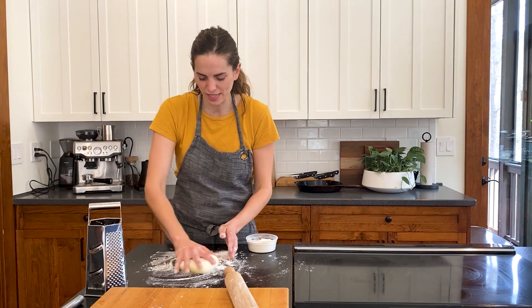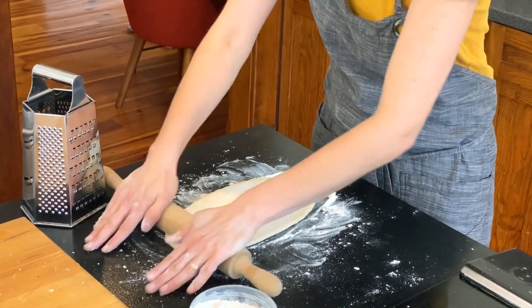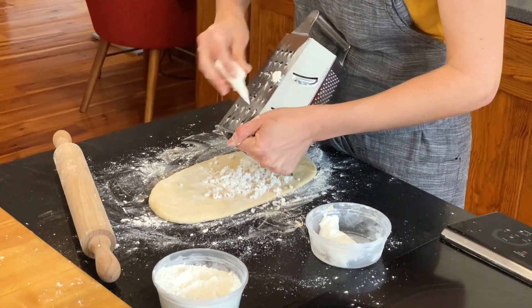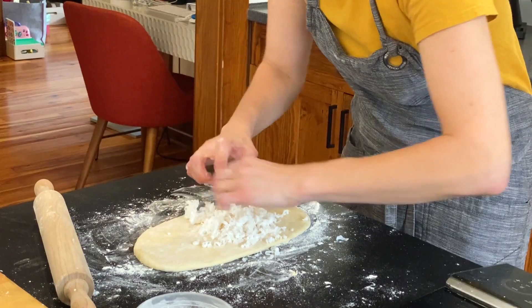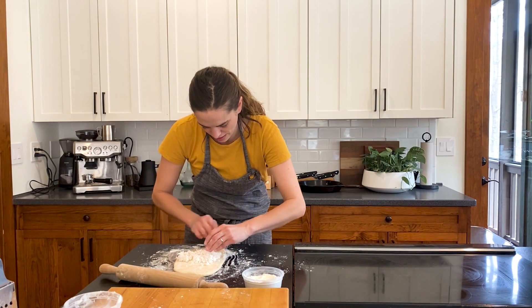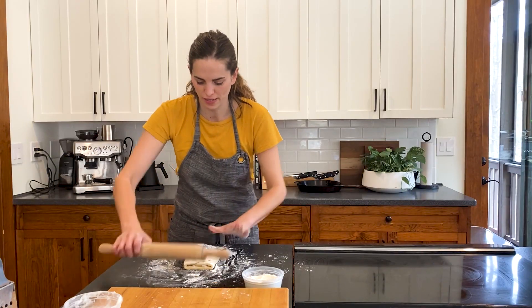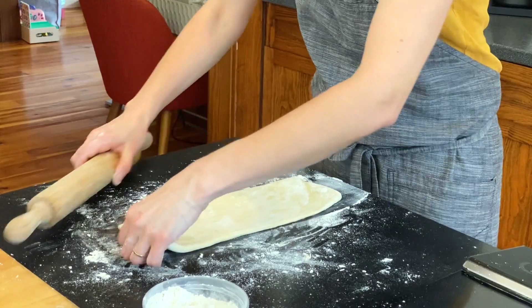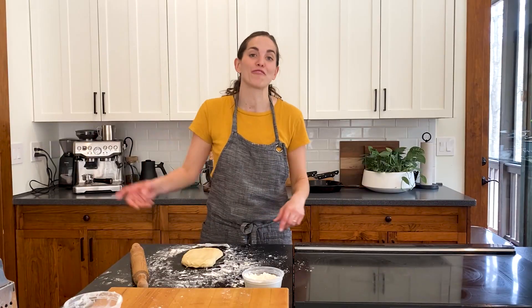Once your dough has rested about 10 minutes, we're going to roll it out. I've got some lard in the freezer — I love the flavor of lard, though you could certainly use butter instead. Grating lard is very messy. Spread the lard out in the middle, then fold the pastry over, turn it, and roll it out again. This is kind of like a pastry-style method. Fold it again, and once you've folded it twice, wrap it in plastic wrap and put it in the fridge to rest.